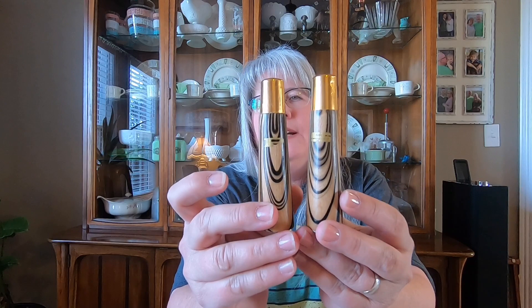These are from my own personal collection. When I bought them it said they are teak wood — I'm not 100% sure, but that's what they said. Very mid-century modern with the wood grain and the little copper-colored tops.